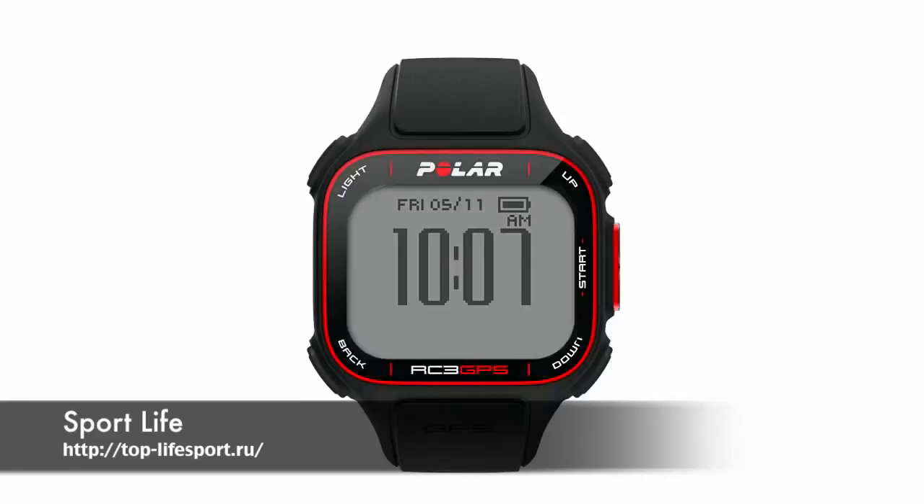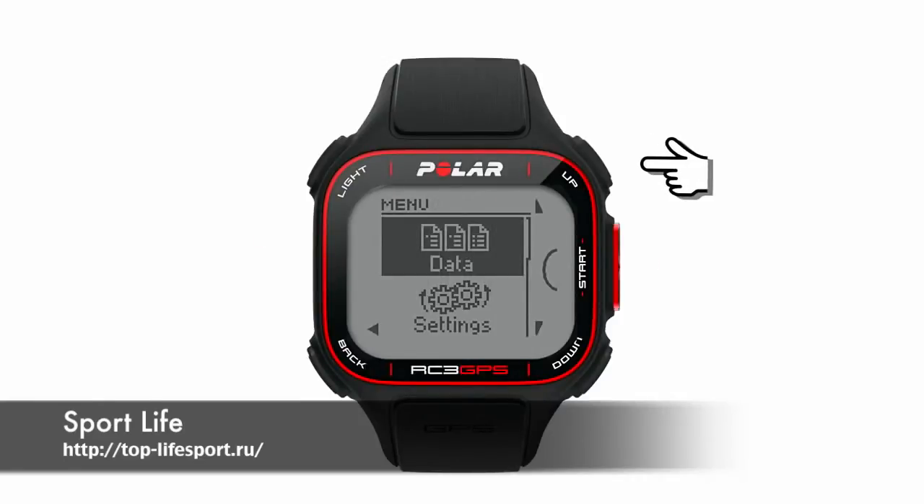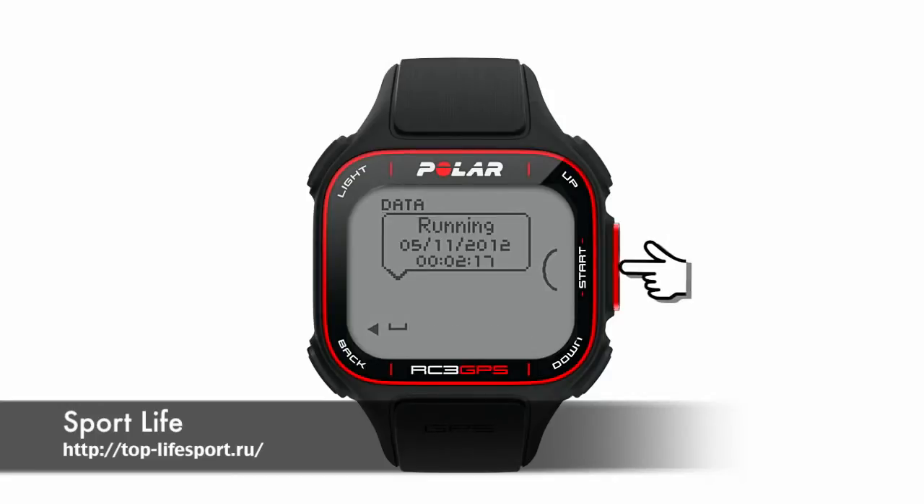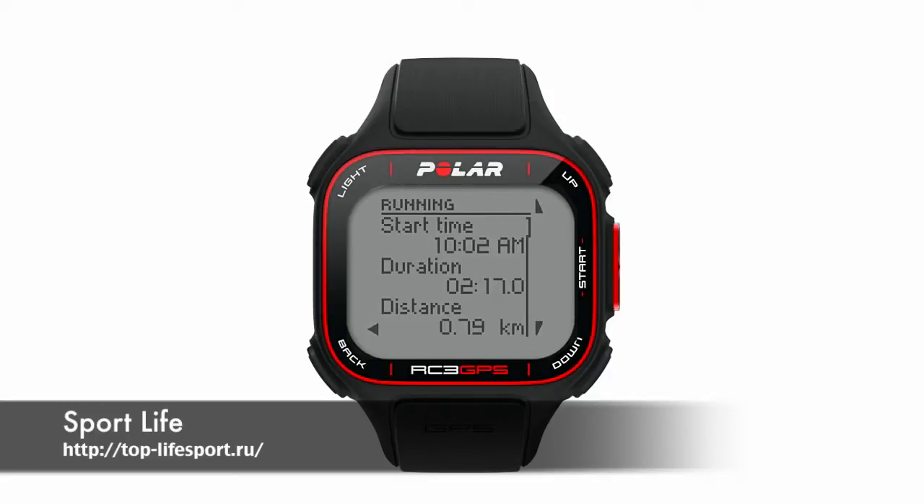Review your exercise by pressing the top right button until you see the data menu. Press the OK start button to find your training files. Use the included USB cable to download exercise files and training plans to the web service. A link to these instructions will be found in the video description below or at www.polar.com.